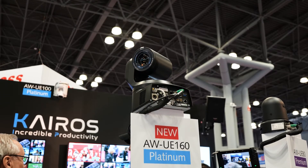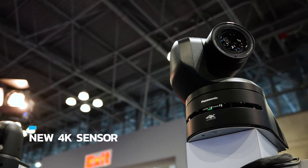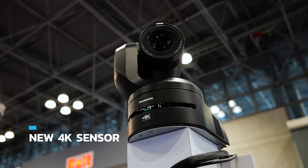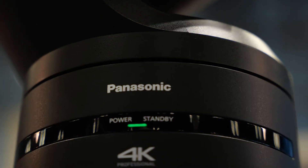We are introducing the AW UE 160. This is truly a ground-breaking PTZ. We have a newly developed 4K sensor, and this new sensor technology allows us the highest sensitivity within a PTZ on the market today.